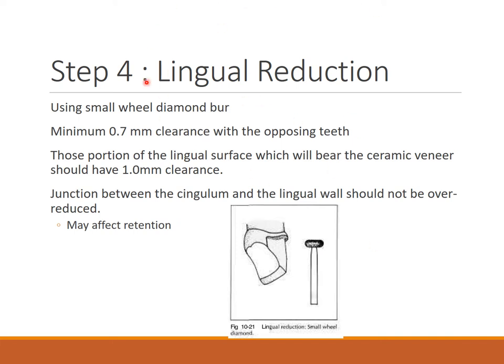For lingual reduction, a small wheel diamond burr is used. A minimum 0.7 mm clearance with the opposing teeth is required. The portion of the lingual surface bearing the ceramic should have 1 mm clearance. The junction between the cingulum and the lingual wall should not be over-reduced, as it may affect retention.